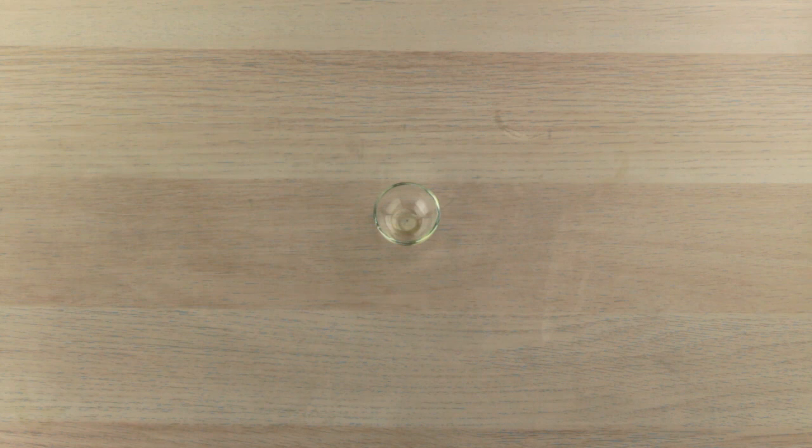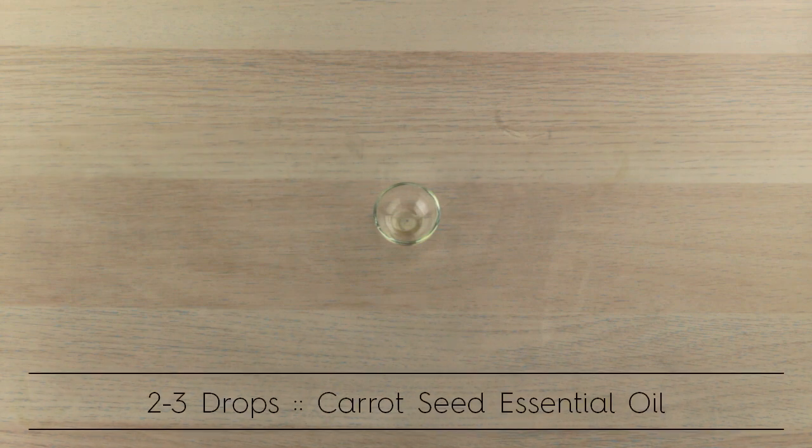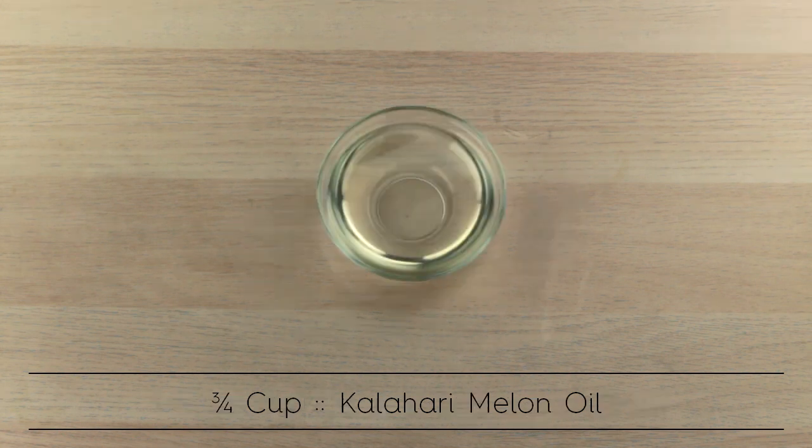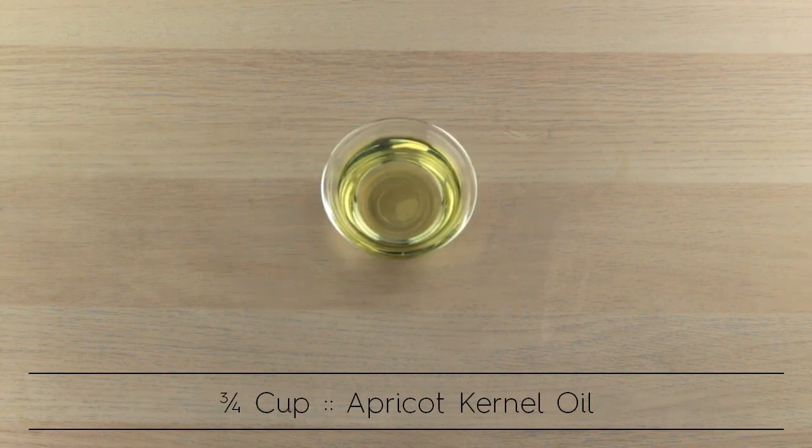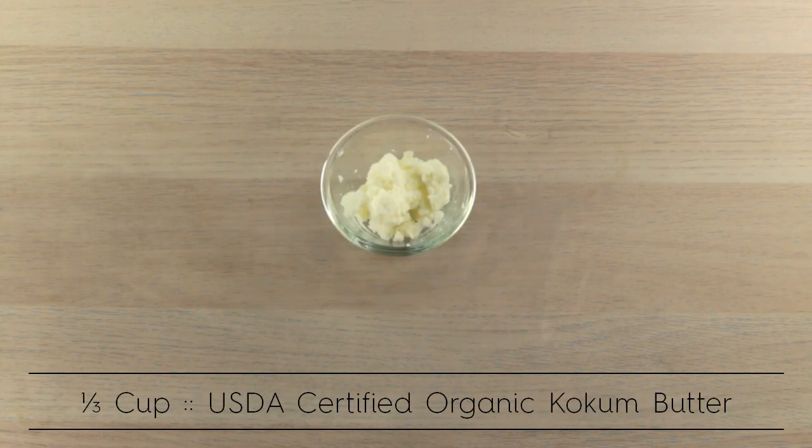Today we're making a dual-purpose eyebrow oil. It's great for your eyebrows and for your entire eye area. You'll need a few ingredients: carrot seed essential oil, Kalahari melon oil, prickly pear oil, apricot oil, jojoba oil, and kokum butter.